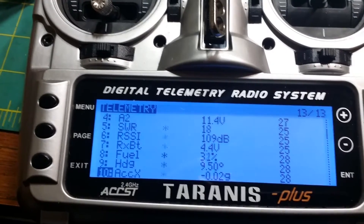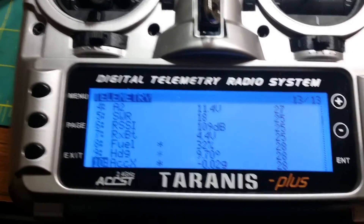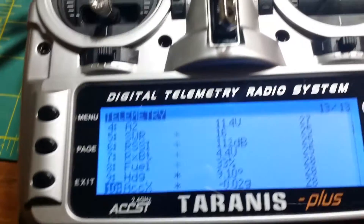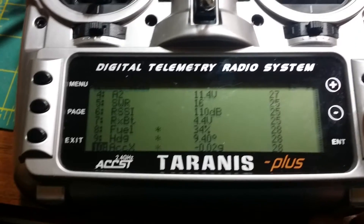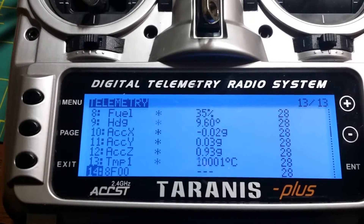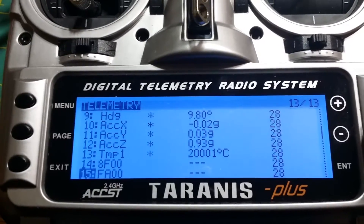Fuel — that's an estimated battery remaining. I don't pay any attention to that. Heading is supposedly magnetometer-based, but there is no magnetometer on this particular flight controller, so I'm assuming it's guessing based on the gyro. Acceleration — that's all gyro readings. Temp — I'm pretty sure it's not 30,000 degrees centigrade.